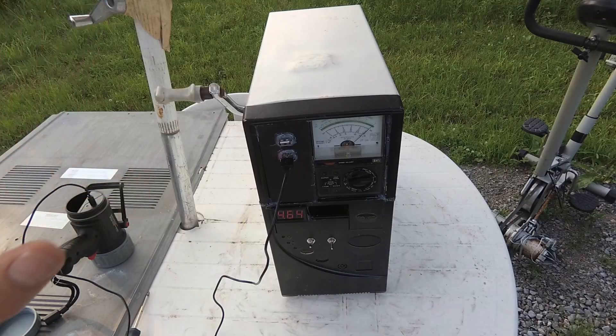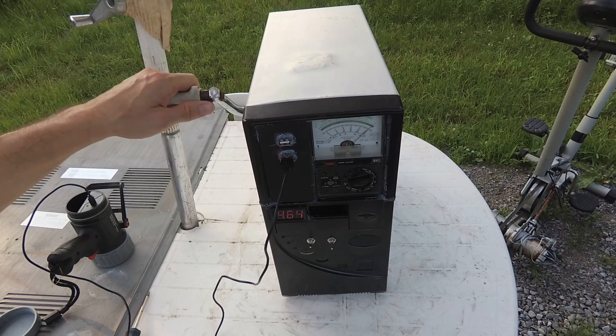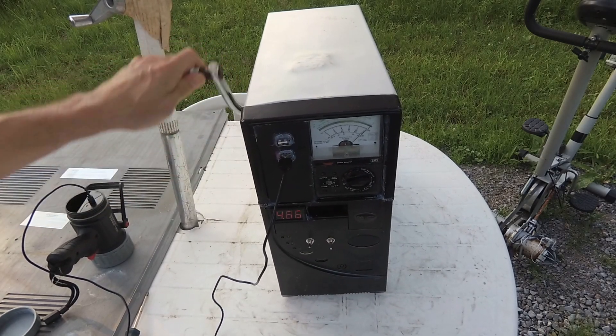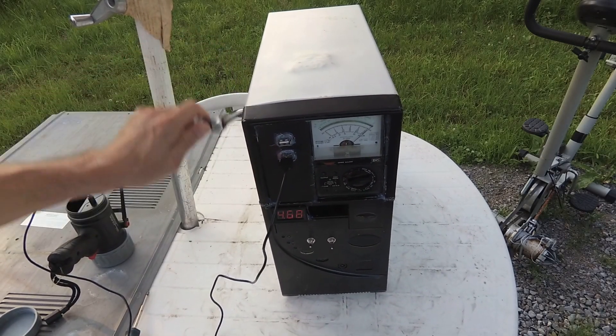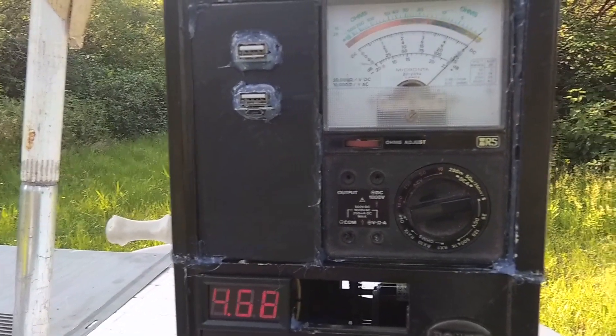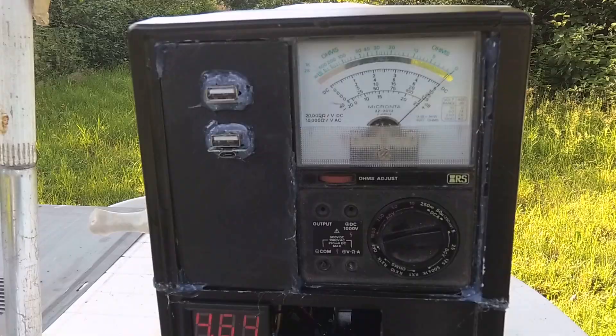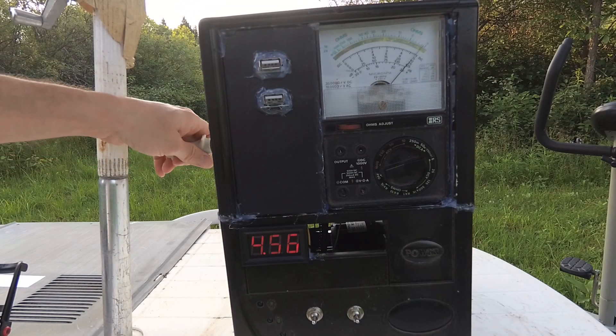It's charging. Basically this generator is sort of like a crankable power bank, because what I'm doing here is storing up some energy. When I flick the switch it starts charging the internal battery. Right now it's charging the battery and we're not even cranking it. Let's take it apart and I'll show you what's inside.